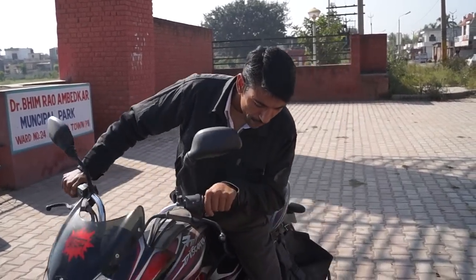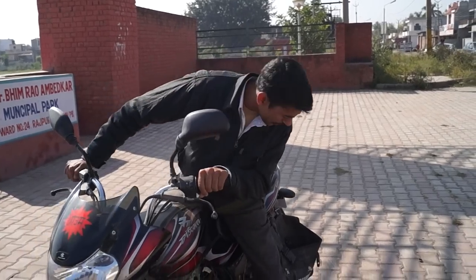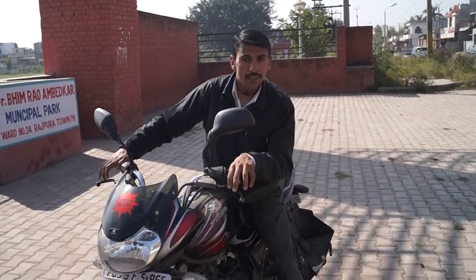The brake must be strong. And second, you have to check the air in the tyre. It is also very helpful to drive bikes safely.